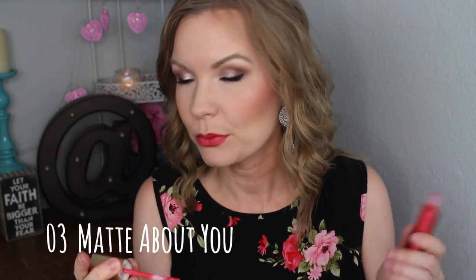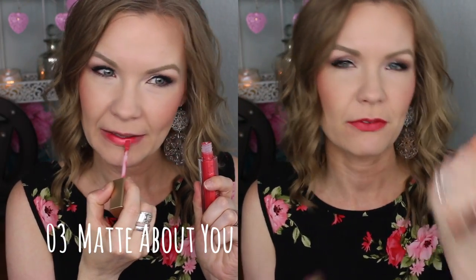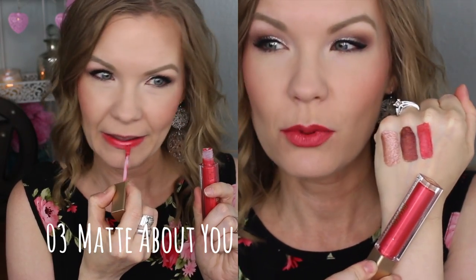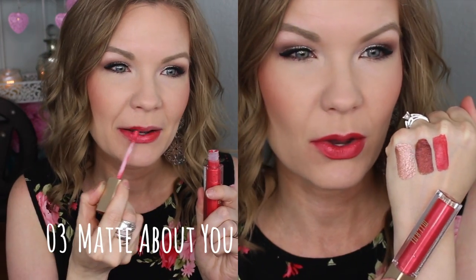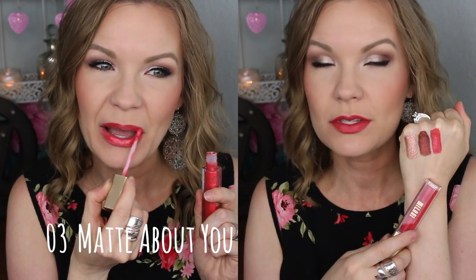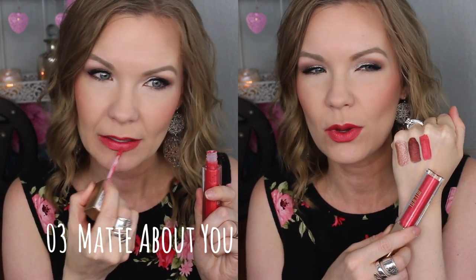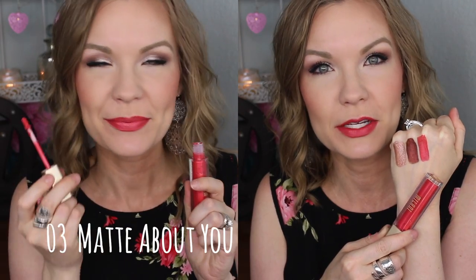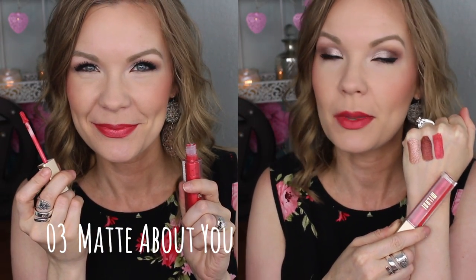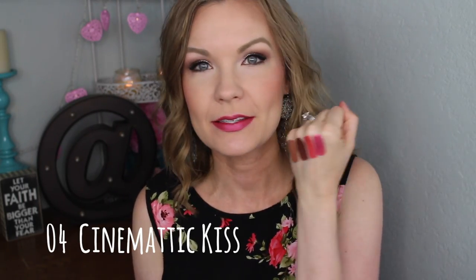This one is number 03 Matte About You. This one I'm not as big a fan of — it's a really bright shade so it's one I probably wouldn't get a lot of use out of. It also kind of shows the dry patches on my lips more than a lot of these other ones, so it's less forgiving. For me personally this one's not my favorite, but some people may like it if they like a really bright color, and you could always stick a gloss over it.